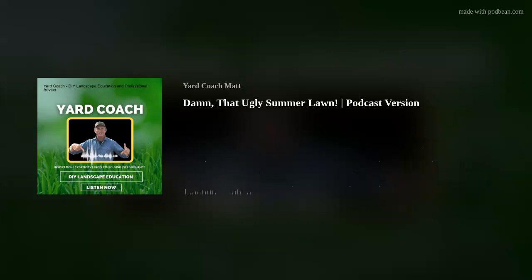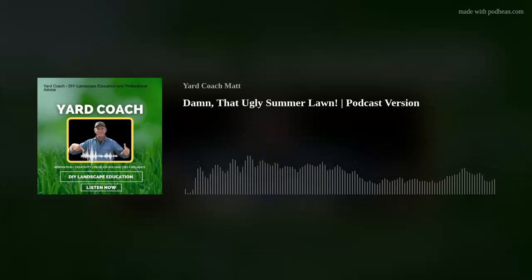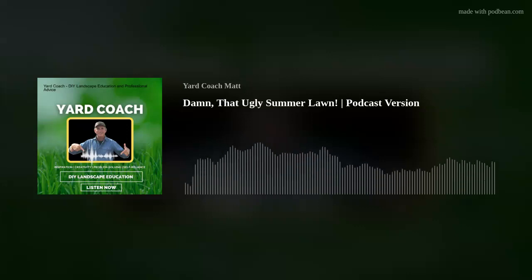Hey everybody, coach here. I got a little disclaimer right out of the gate: I'm recording and preparing this podcast in the middle of a heck of a thunder and lightning storm. If you hear it, please forgive me. I know Maestro will try to edit everything out as much as we can, but it's a lively one right now.